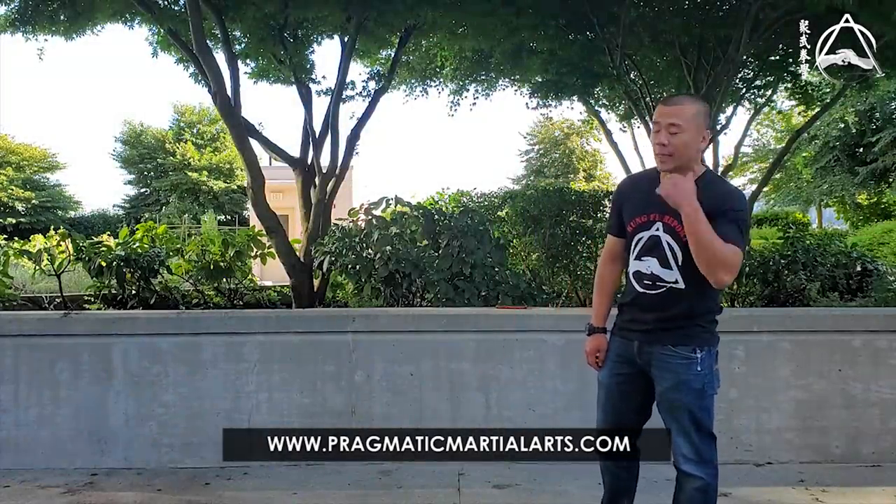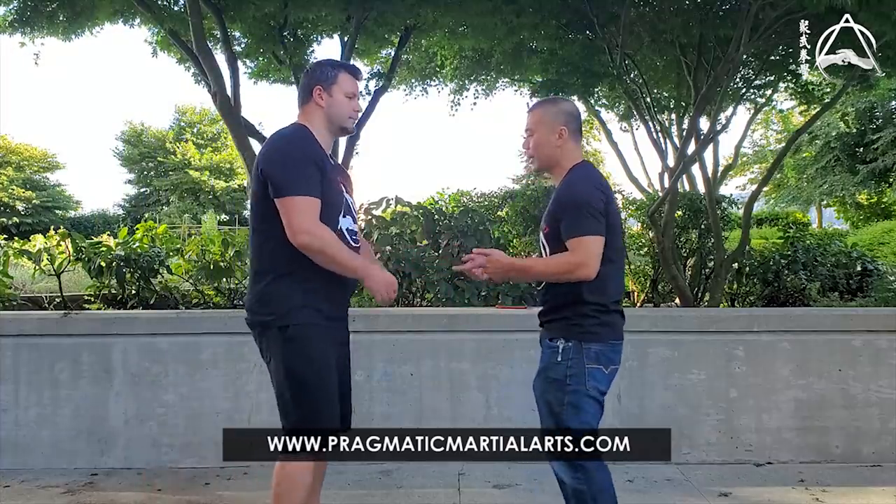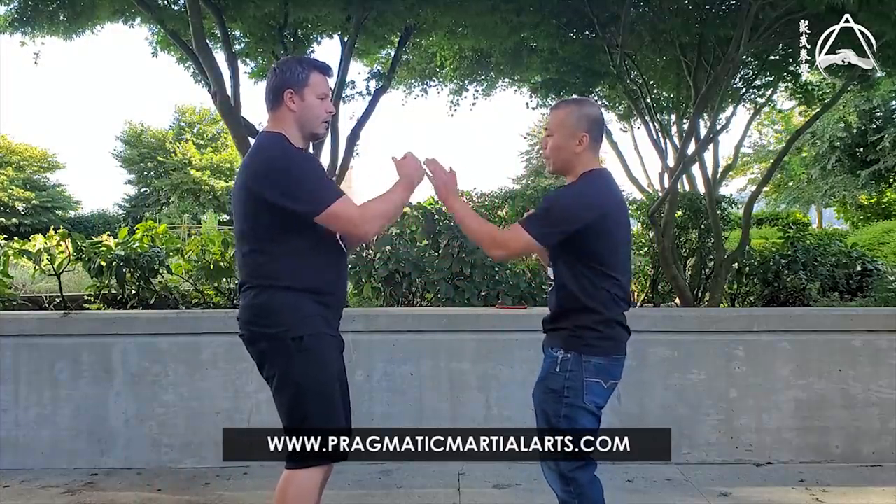So today, before I show you all the variations, all I'm going to do is show you one important warm-up exercise for Park Sao. This is not an application, it's a warm-up exercise. Chris is going to give me a punch and I'm working on the Park Sao.